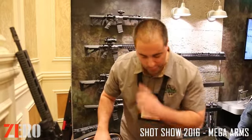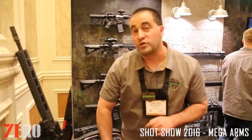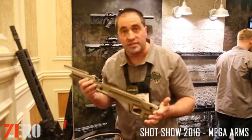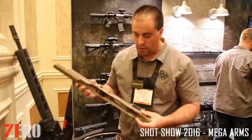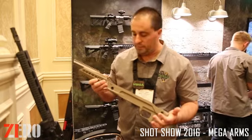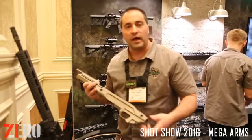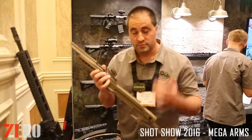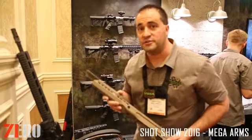MSRP for that Creedmoor barrel will be right around $460. The long-awaited long-action ORIUS chassis is also here. For the guys out there wanting to shoot 300 Win Mag, we've got a chassis for you now. Available in both Type 1 and Type 2 trunnion and the removable night vision rail — a great new option for the ORIUS chassis this year.